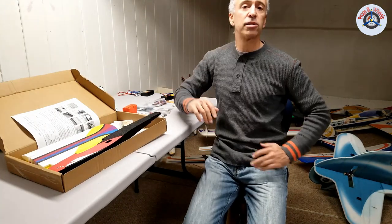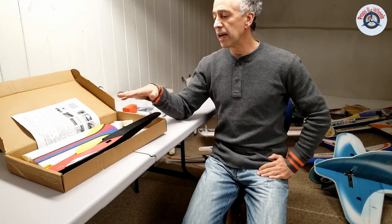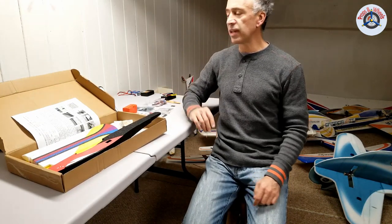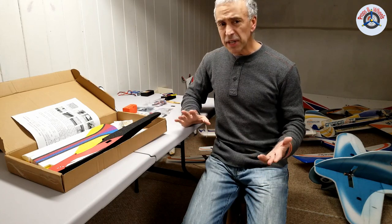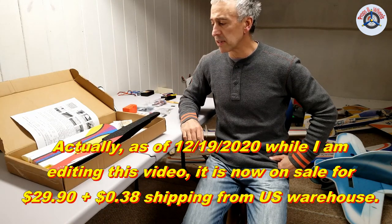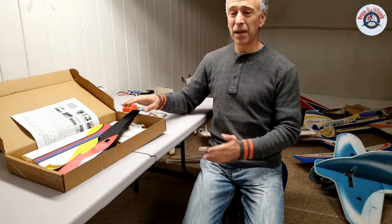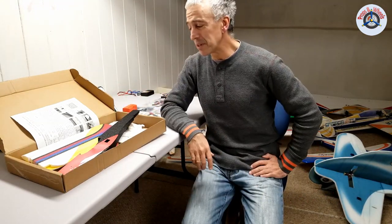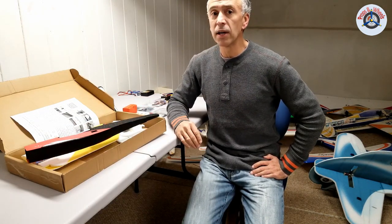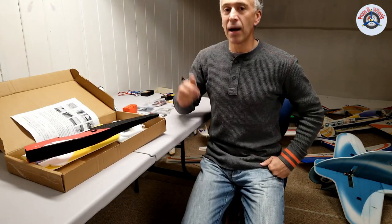I'm also going to tell you how much this project is costing me. The prices have changed since I purchased this in the second half of September, so it's been about two months. At that time it was less than $34, and now it's almost $68, and the shipping has increased to five or six dollars. I don't know what's going on — probably this became really popular and I'm hoping it's a good plane.